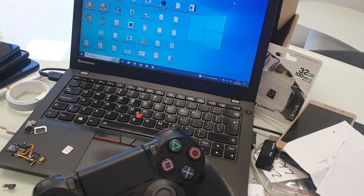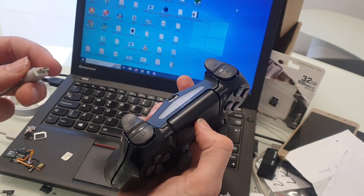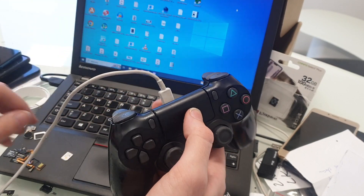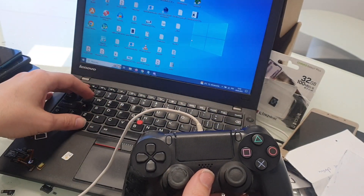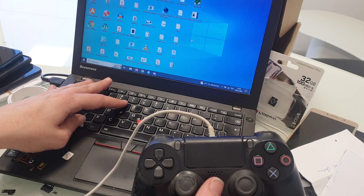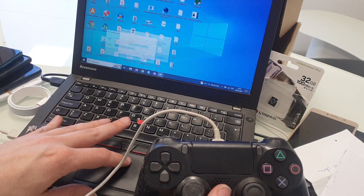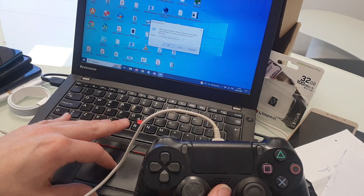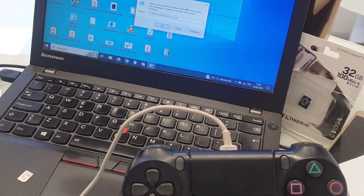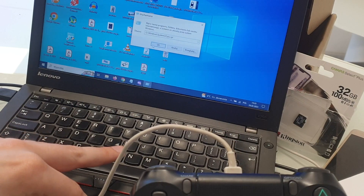Today I will show you how to check a PS4 controller. First you need to connect a USB cable, then type Windows plus R and write this text and click OK.